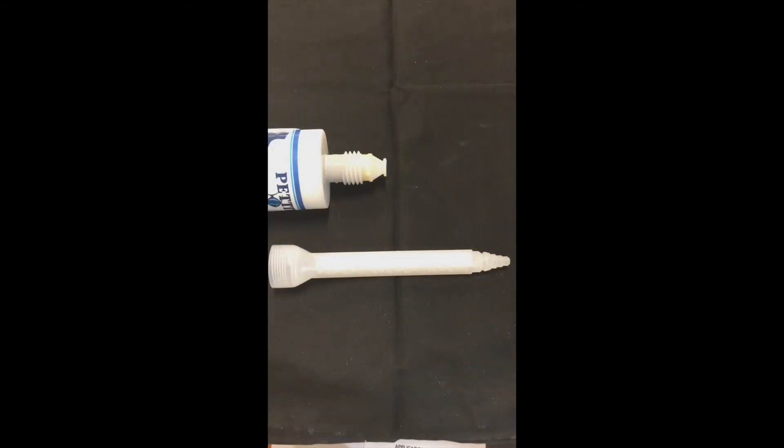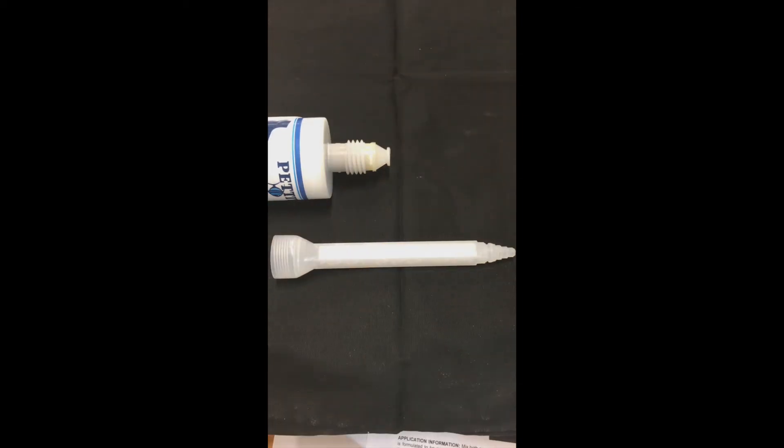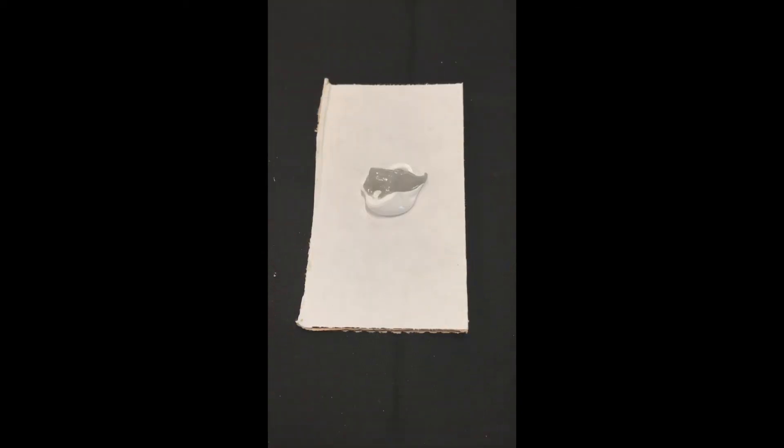This is a cyclone mixing tip. It can be screwed on to the end of the EasyFair tube. Although there are not many projects around the boat that will require a small amount of fairing compound, these are readily available. The advantage of a cyclone mixing tip is you no longer have to mix the pre-measured EasyFair by hand. This will eliminate any air bubbles that you may introduce into the product. We do not recommend the use of cardboard for mixing epoxies as some resins will soak into the cardboard. This will throw off your mix ratio.